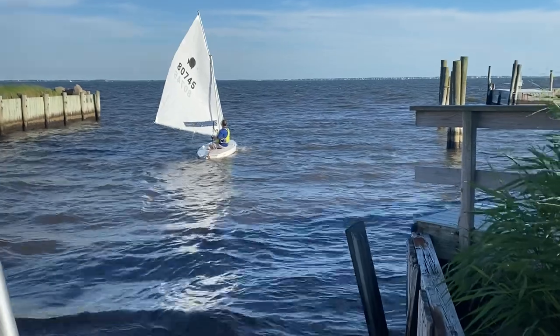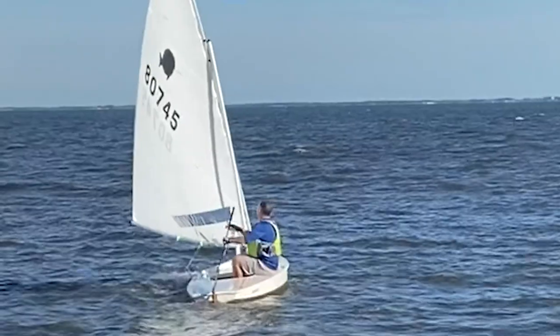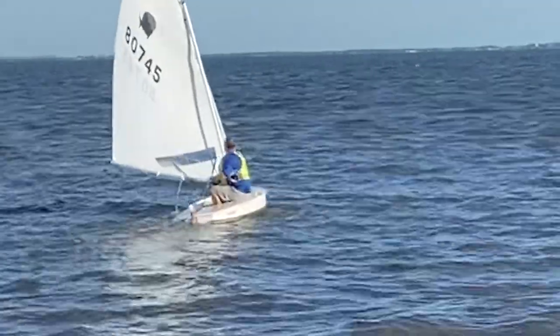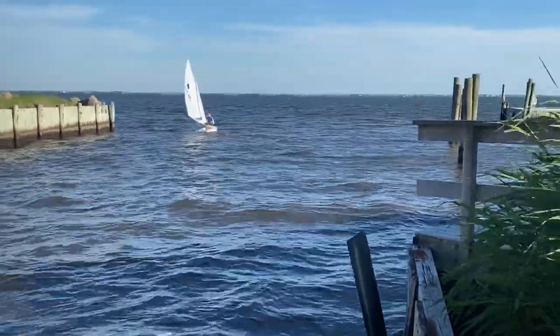You generally don't want to be starting in the middle to the left, because you're going to be pushed into that bulkhead and that's not fun. He's sliding to the left because his dagger board is not down. Now he's putting down his dagger board — it's kind of low tide. He just sails out there and then he'll eventually turn.